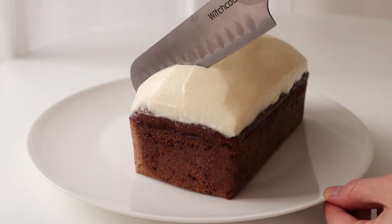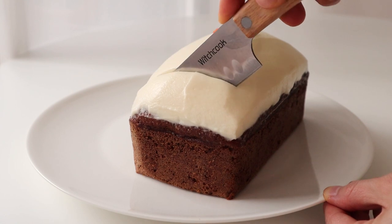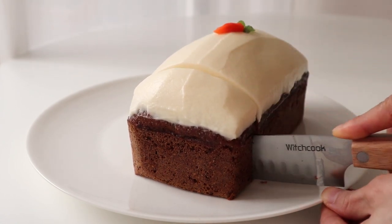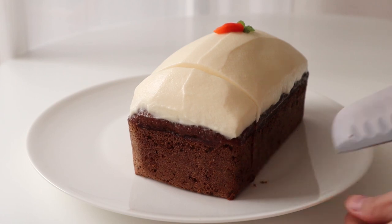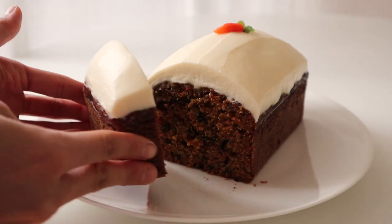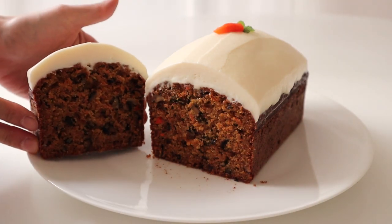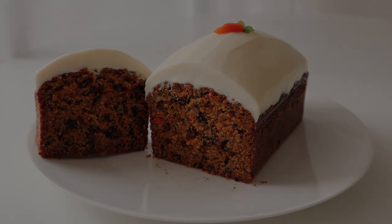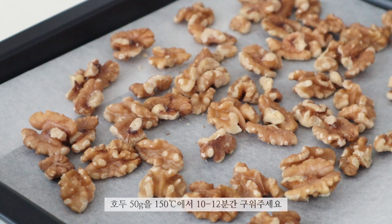Hello, everyone. Good evening. Welcome to the Jogunard. Good evening, everyone.